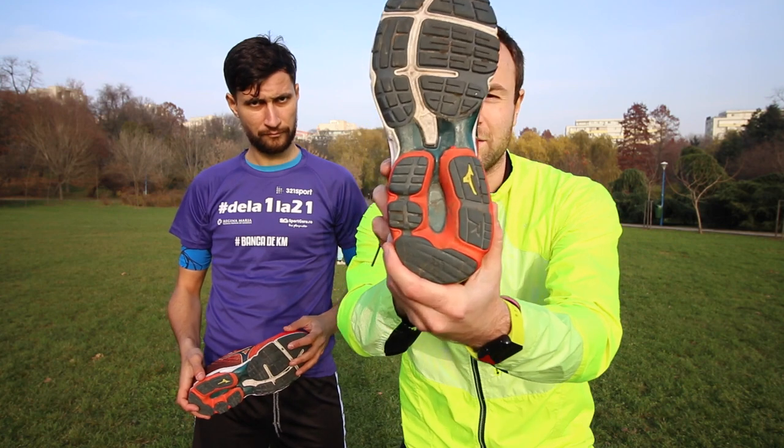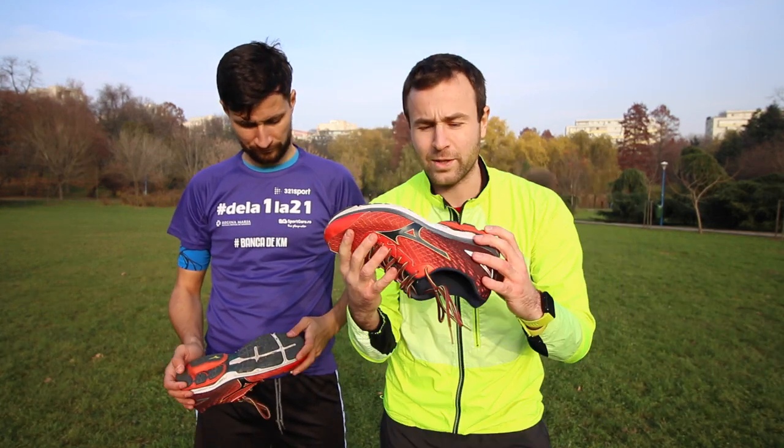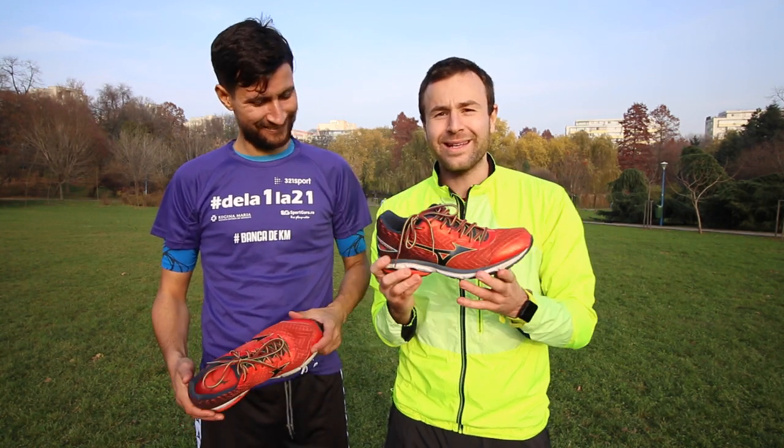I'd also like to show you the outsole — after 250 kilometers it looks almost brand new, which is very good. It's a little bit dirty but it looks very good.